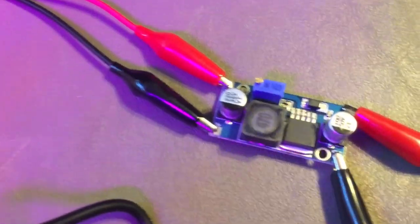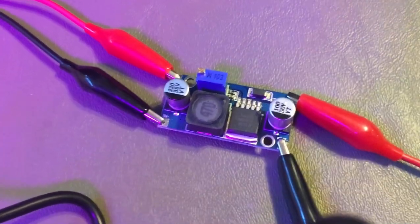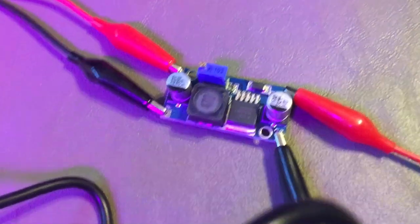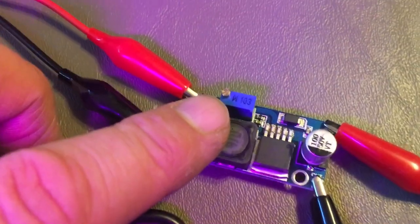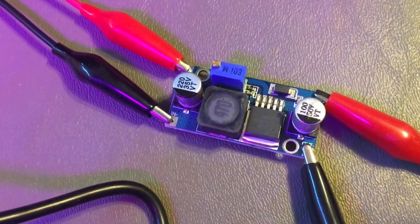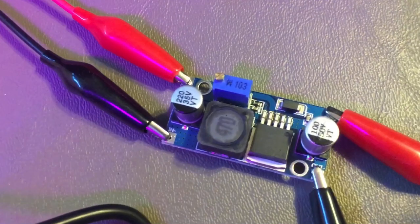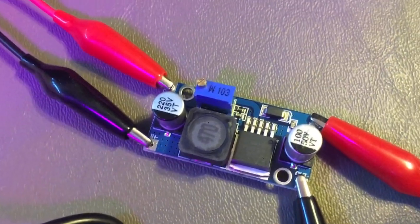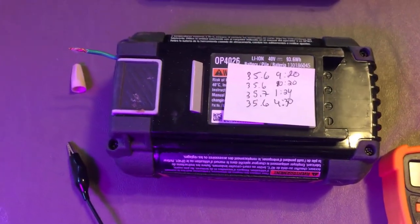I also noticed that on this controller you can control how much voltage goes to the battery. This little screw on top can be adjusted to however much voltage you want to put in. This power supply maxes out at 35 volts, but when I purchased it, it was set at 16 volts — so I kept wondering why my voltmeter was hitting 16 volts and stopping.